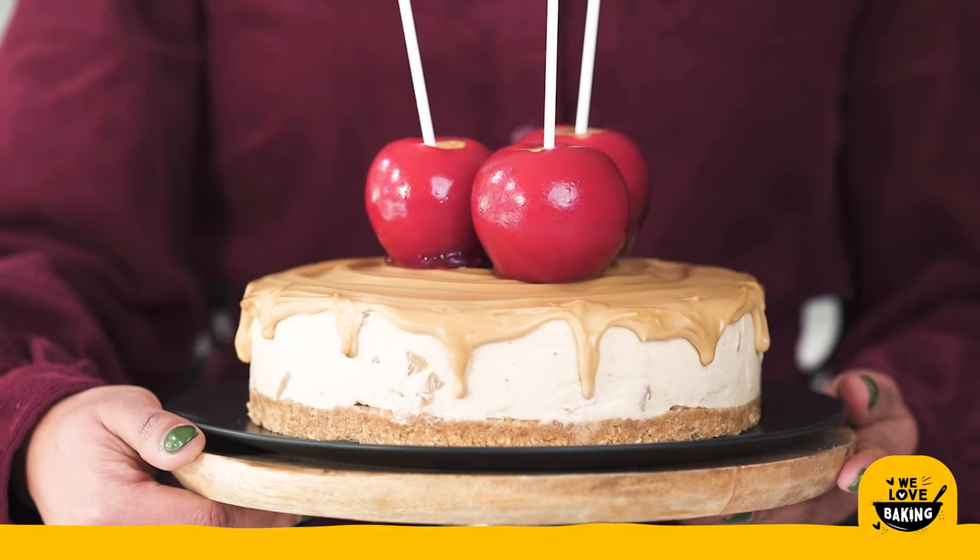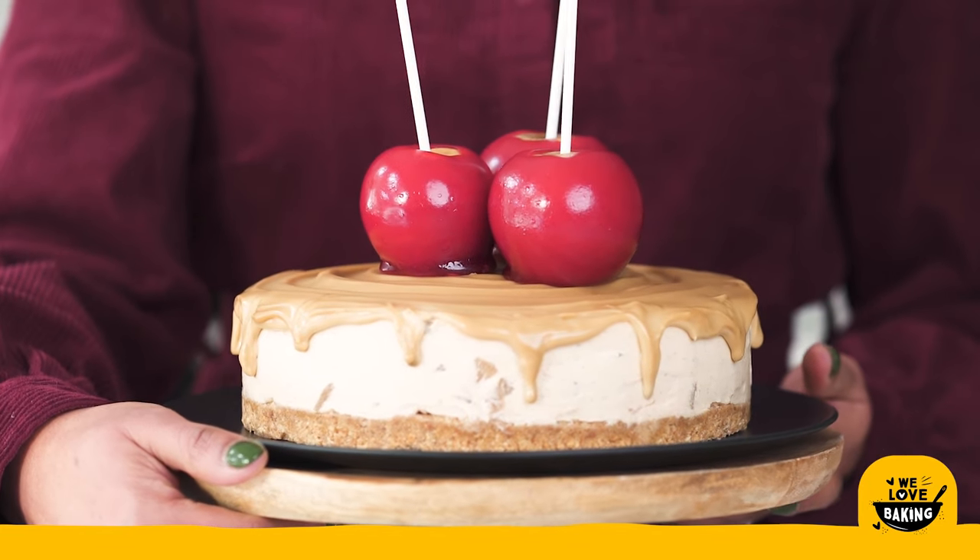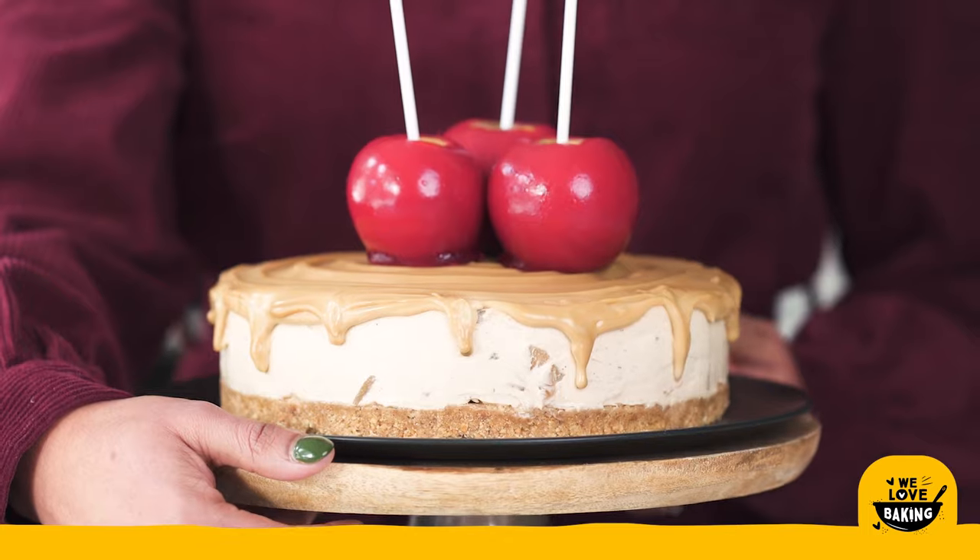Hi everyone, it's Andrea from the team at We Love Baking. Today I'm going to share with you how to make a toffee apple cheesecake. This is an absolutely delicious no-bake cheesecake perfect for autumn. Let's get going.